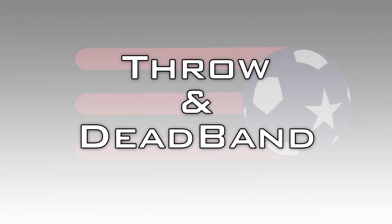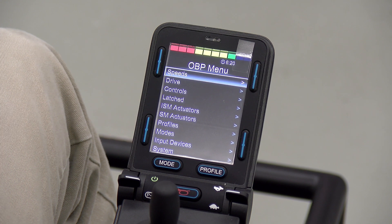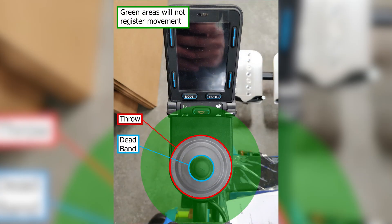The last thing we're going to go over is throw and deadband. Both of these settings are kind of personal preference, so I'm going to show you where they are, what they do, and how to adjust them. Starting with throw — you can see the red ring in the graphic. If you turn down the throw setting, that ring will contract. So if you're not able to push the joystick all the way forward, you can turn down the forward throw so that pushing it halfway would still register as 100%. Deadband is very similar to throw but starts from the inside out rather than the outside in. The more you turn up the deadband, the more that blue ring will expand in the center.